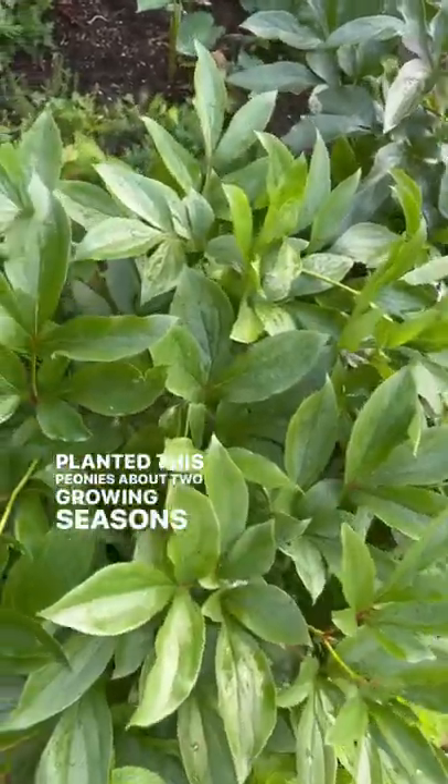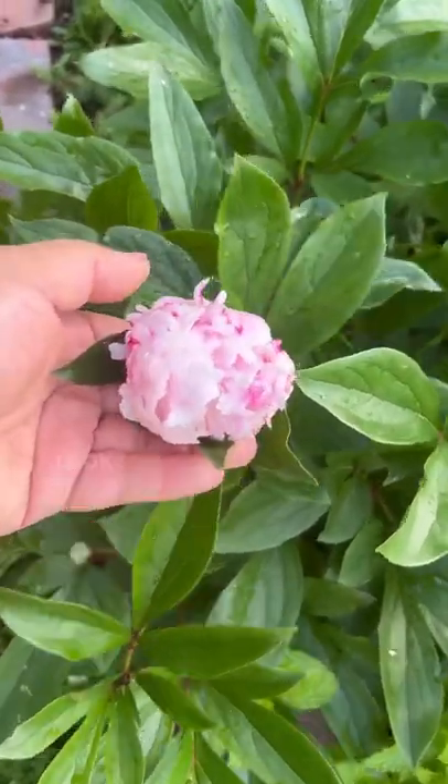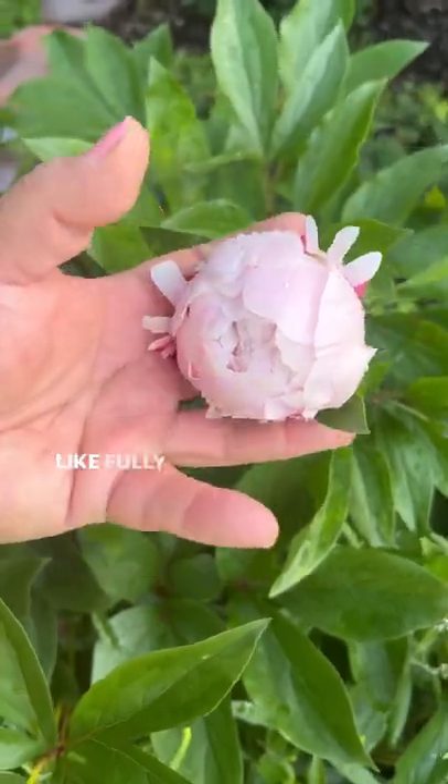I planted these peonies about two growing seasons ago — they never bloomed — but they started pushing out flowers. Look at that! This is the Sarah Burnt Heart, and I know they say I should harvest them when they haven't fully bloomed yet.